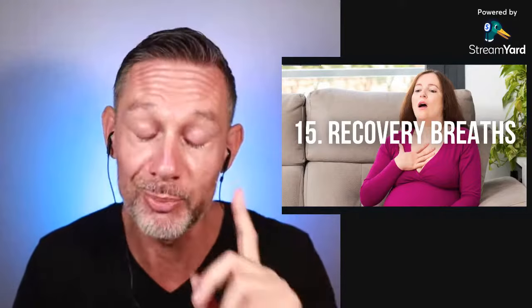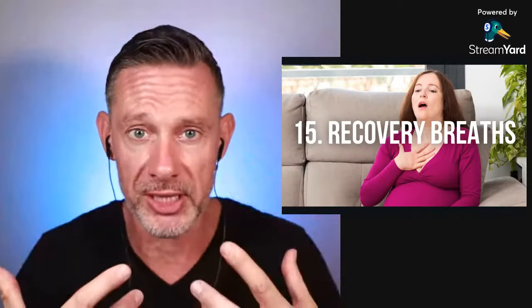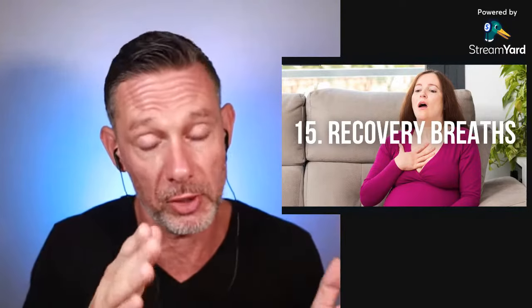Number 15: when you're done breath holding and you start breathing again, do recovery breaths. Do five of them. The reason is to get oxygen in as fast as possible — if you are a little hypoxic, meaning you have low oxygen levels from the breath hold, you want to replenish your system with new oxygen as quickly as possible. Peace in every breath.